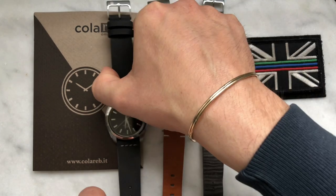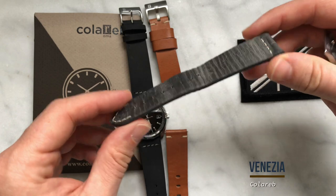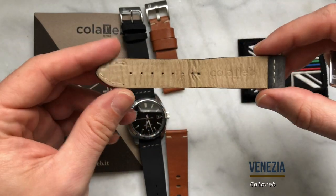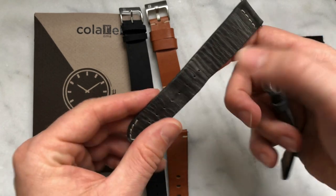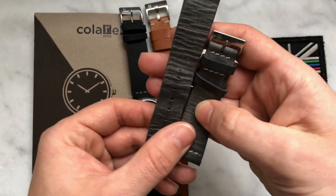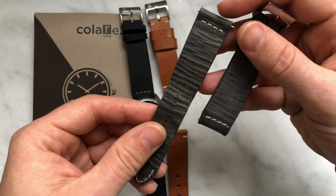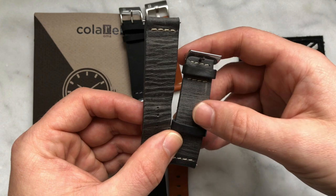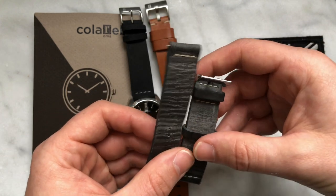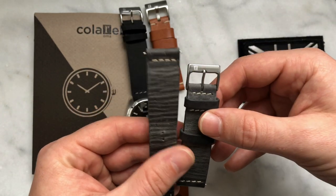The first watch strap I purchased from Coloreb was away back in 2018, and that was the Venezia in gray. This is just a regular-sized Venezia — you can get them in short, but you can't get this color in short at the present moment. Hopefully that's something Coloreb will change in the near future so you'll have a plethora of watch strap choices, though there are certainly more options across the different variant models.